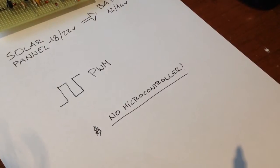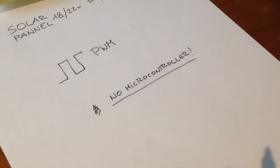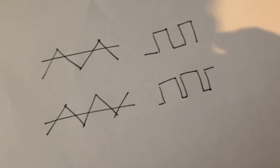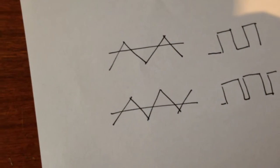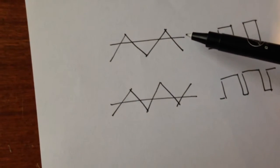Something I want in my solar charge controller is to avoid using a microcontroller. We have to adjust the PWM pulse width to maintain the battery at a certain voltage — but is a microcontroller really necessary? Can't we just do that using analog components? And of course we can. In order to create a PWM signal using an op-amp, we have to generate a triangle wave. We feed the triangle wave into one input of the op-amp and a DC signal into the other.